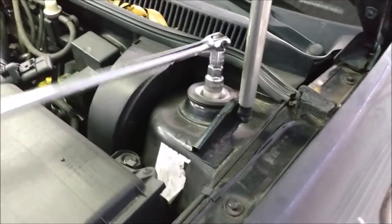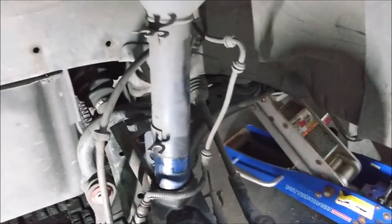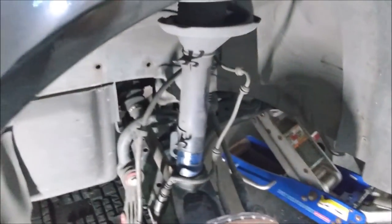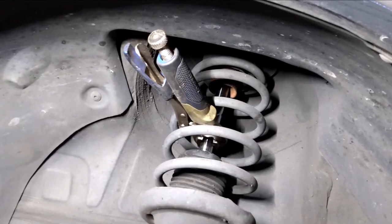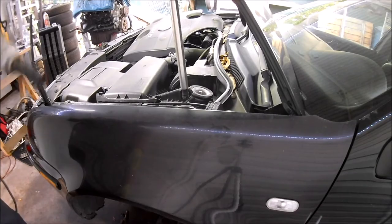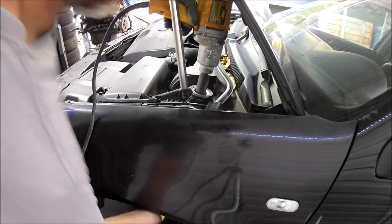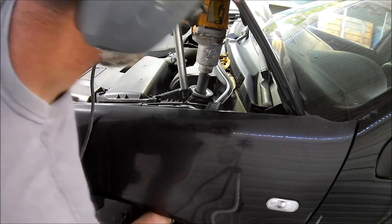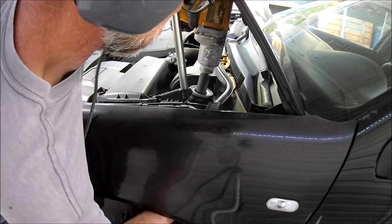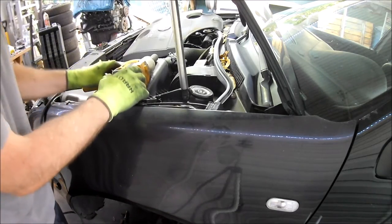Now I'm going to remove that nut on top of the strut. With the bottom of the strut disconnected, it's going to spin around when I try to use a wrench. But I have an idea — I'm going to grab the strut shaft with vice grips and buzz off the nut with an impact gun. Don't you love it when a plan comes together? Also, that top plate seems to be threaded onto the strut, but I was able to unscrew it by hand.